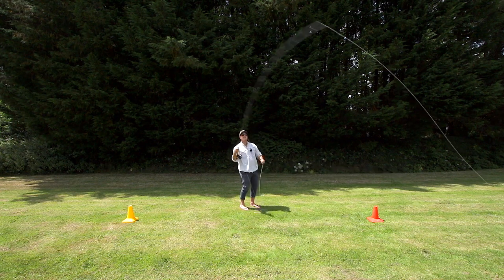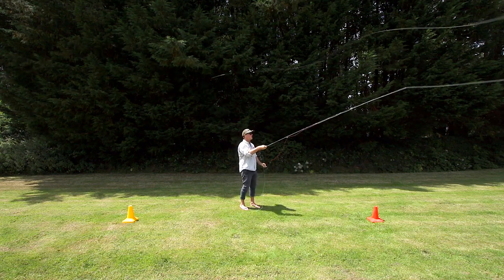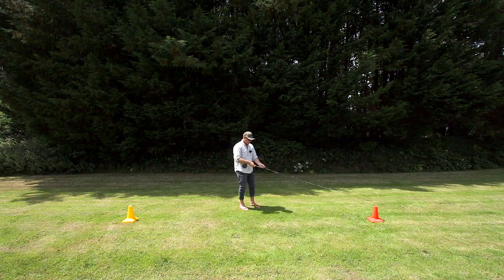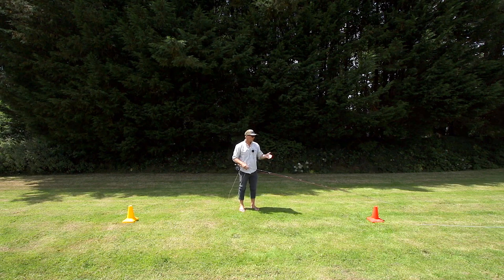I'm going to make the cast. Shoot the line, drop the rod, and trap the line in my fingers again, and pull it down. It's a simple technique, but we need to know how to do it so we can fish and cast correctly.